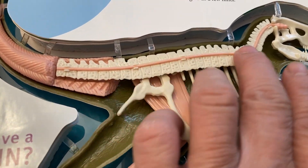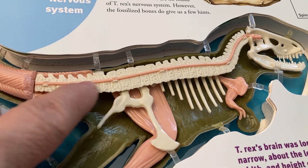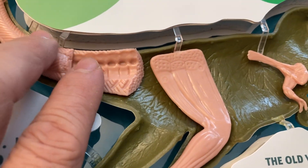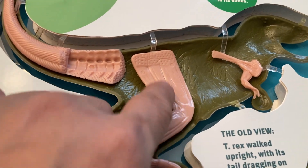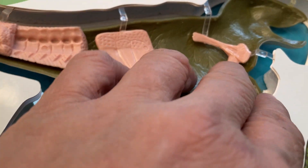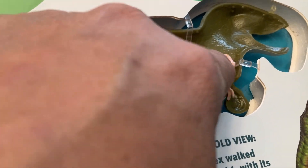And this is the tail — the tail of the dinosaur. This is their lower leg, this part, and their foot. And this is their claws — close up. Arms and the shoulder.